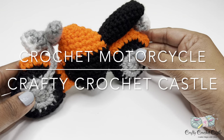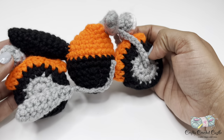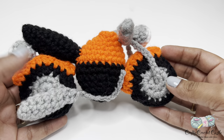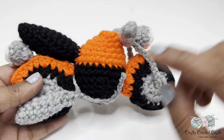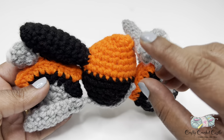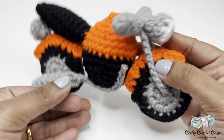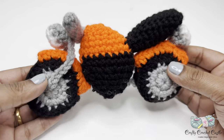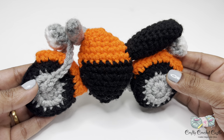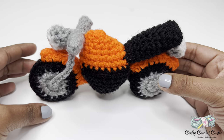Hello, this is Janela, the person behind Crafty Crochet Castle. In this video I'm going to show you the pattern to crochet this motorcycle. This motorcycle has wheels with fender, fuel tank, engine, seat, exhaust, handlebar, headlight, and tail light. This is a perfect scrap yarn project and would make lovely gifts. Even though this pattern has basic crochet stitches, I would rate the difficulty as intermediate. I hope you would crochet this along with me.